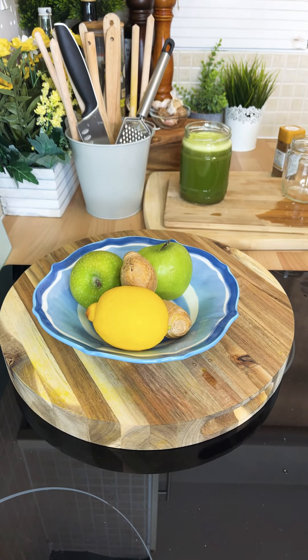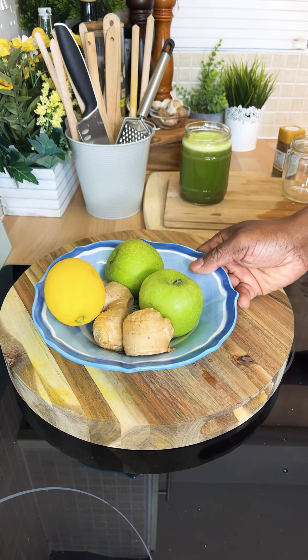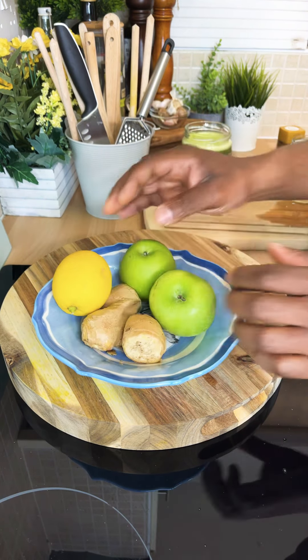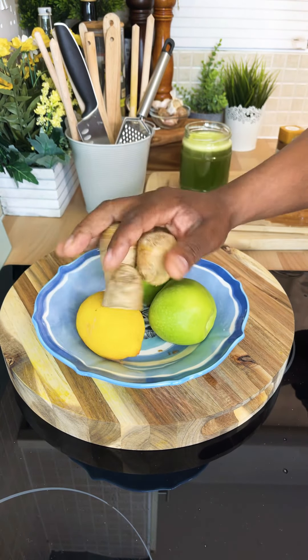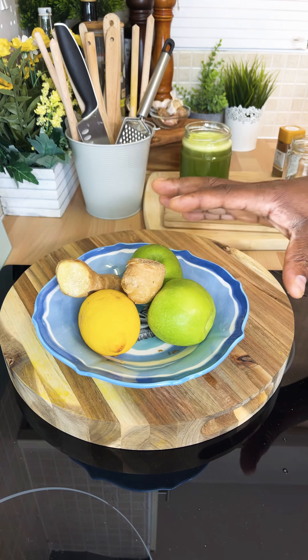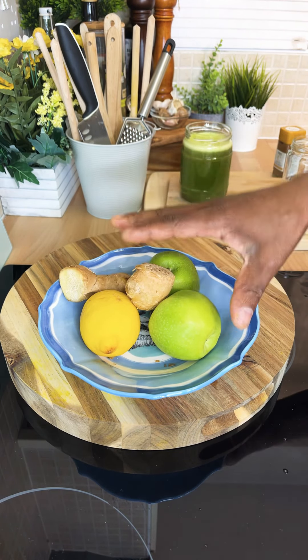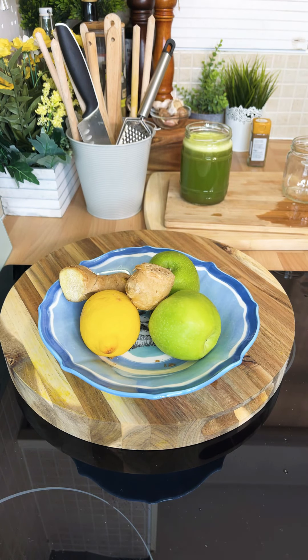I'm going to show you exactly how to do this one — this is one of my other favorite recipes which I normally make. We got green apple, lemon, and some fresh ginger. These are the ingredients you're going to be using, so if you got these ingredients at home, this is what you can use to make this beautiful one at home.